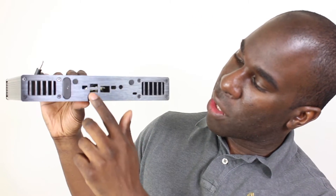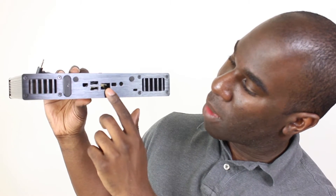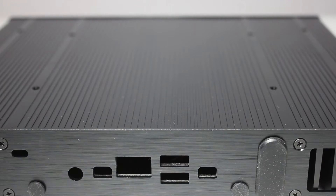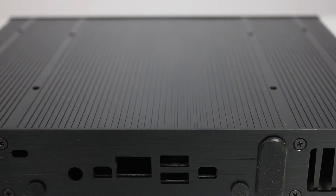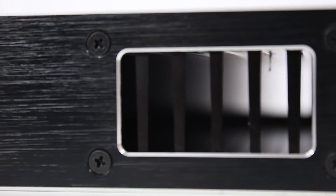On the back, you've got another two USBs, then a mini DisplayPort, another mini DisplayPort, and probably HDMI will go there, plus another output. There's also a Kensington lock, some rubber grommets on the back, and obviously grills where it dissipates heat.